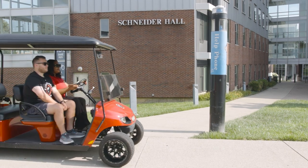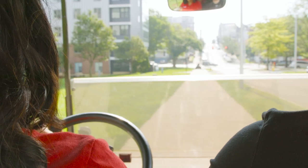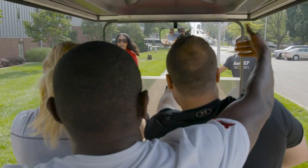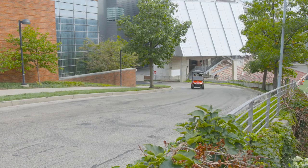First things first, please remember to pay attention while driving around campus. There is absolutely no texting and driving, and in Jake's case, taking selfies. If you're like Jake and do not pay attention while driving, you could injure yourself or someone else.